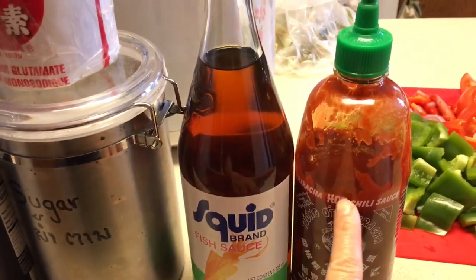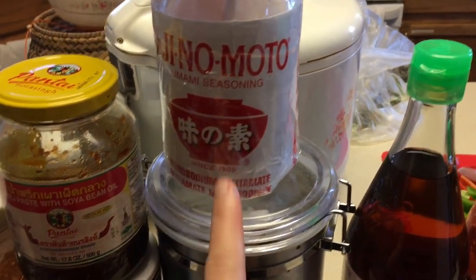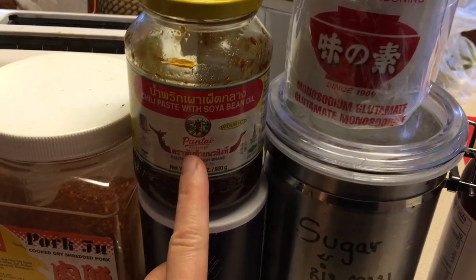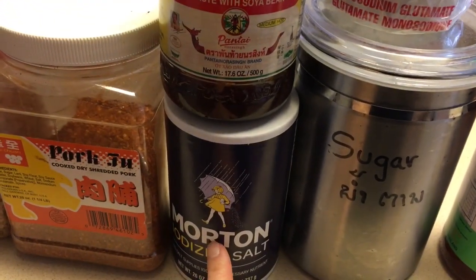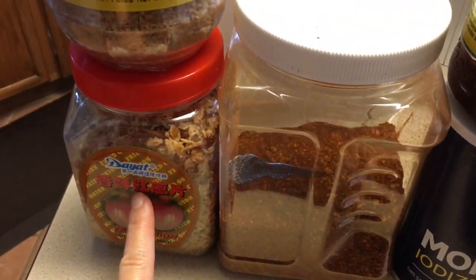The seasonings I will be using today are sriracha, fish sauce, sugar, MSG, Thai roasted sweet chili paste, salt, chili powder, fried onions, and fried garlic.